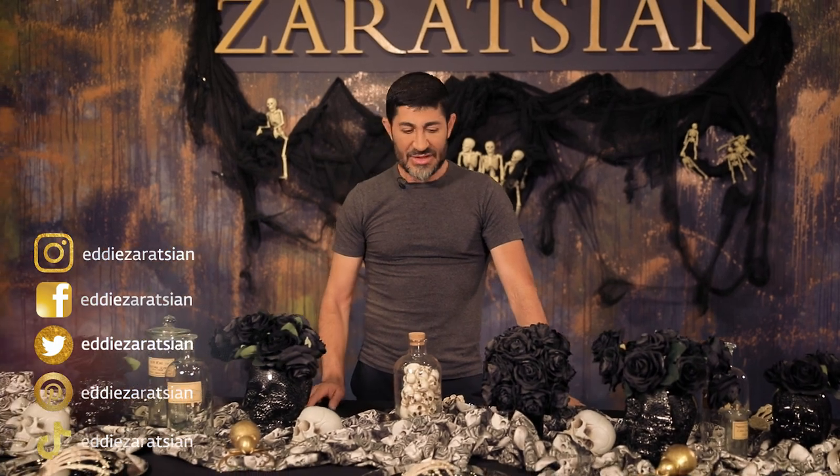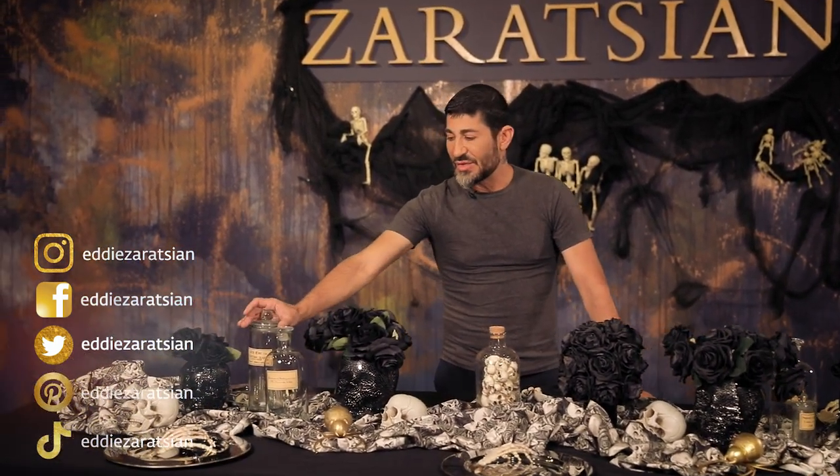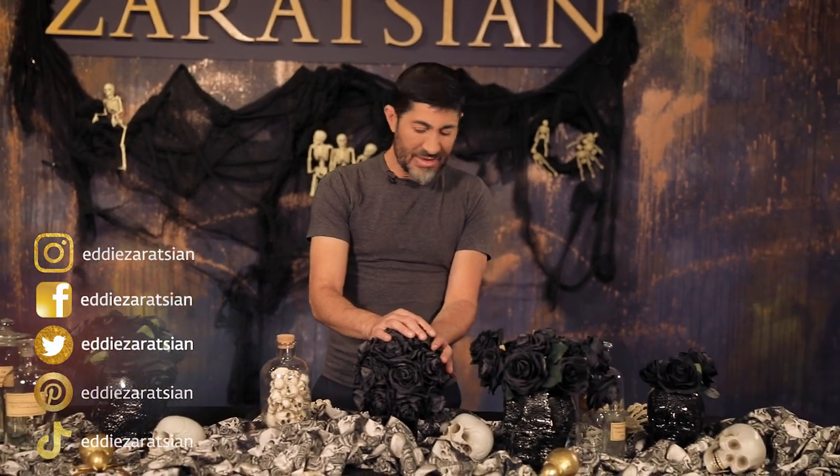My advice is, if you don't have jars like this and you can't find them, you can use any kind of jar and you can even make your own labels. You can take this idea and embellish it the way you want — I just want to show you my version of what I kind of dream up. Again, thank you for joining me for another YouTube episode. Make sure you follow me on all social media, and thank you one more time. Peace out everyone.